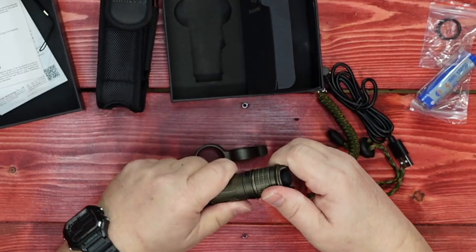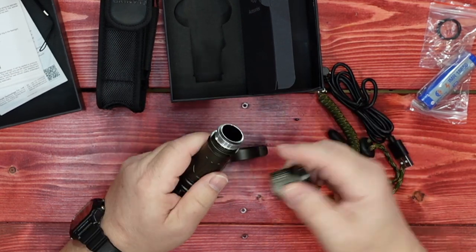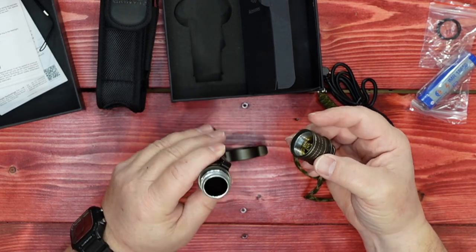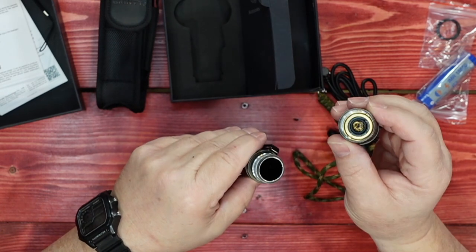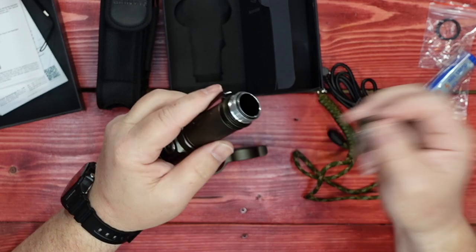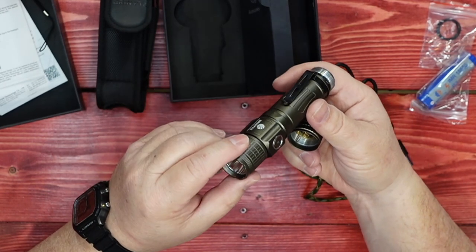And let's call it a tactical ring. So going ahead and opening this up, the battery compartment is O-ring sealed. It does have a dual spring — there's a spring in the tail cap and a spring on the interior as well. That way the battery itself will be able to maintain good contact even if it moves around. I do like that.